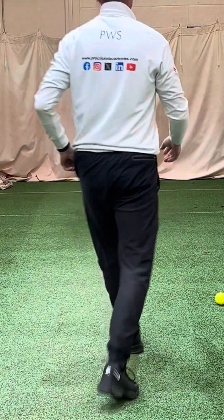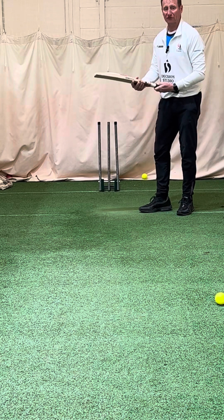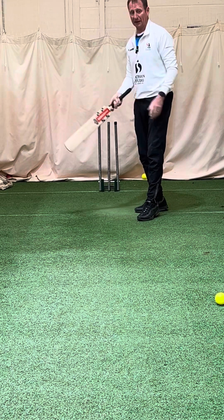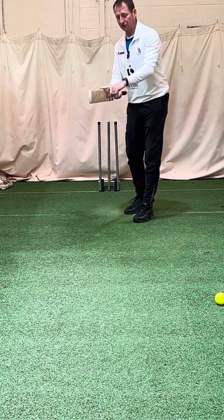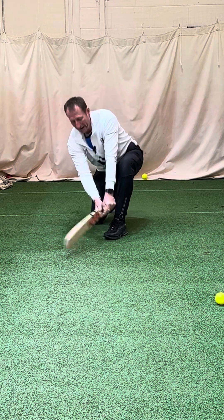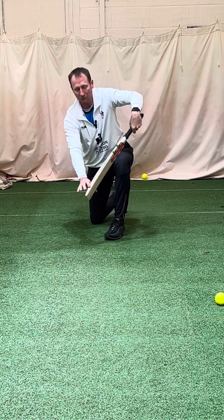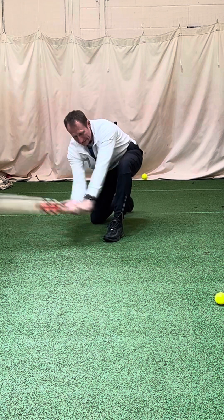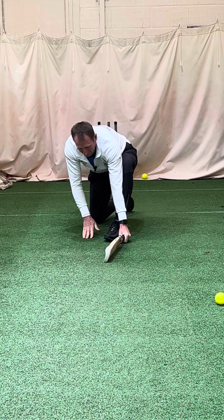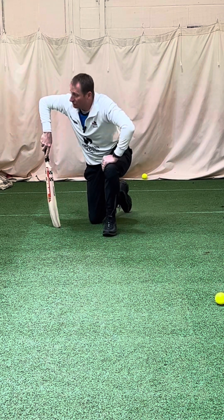I watched a YouTube clip the other day where AB de Villiers talked about sweeping. He was a very good sweeper - Joe Root too. AB said he would prefer to get out caught with a top edge at 45 degrees than LBW. In order to do that, you have to get this bat horizontal to the ground. You can't sweep with a diagonal bat up here because you're only playing with small margins. If I get the bat low, I'm playing with the whole of the blade. With the angle, the bottom edge is running along the floor - from there you'll get good contact, and it takes the LBW out of the equation.